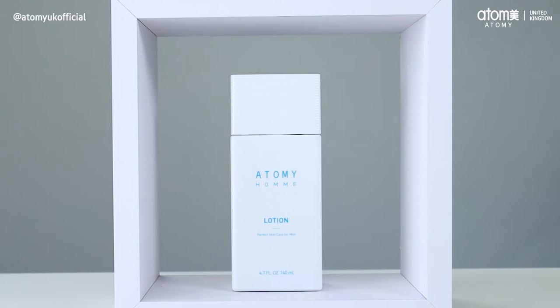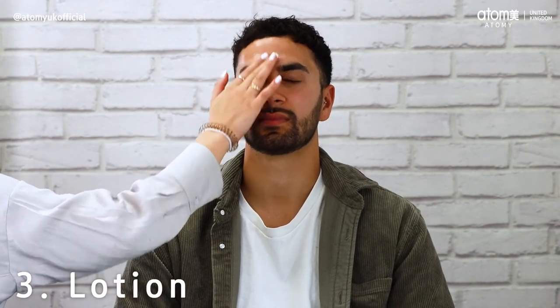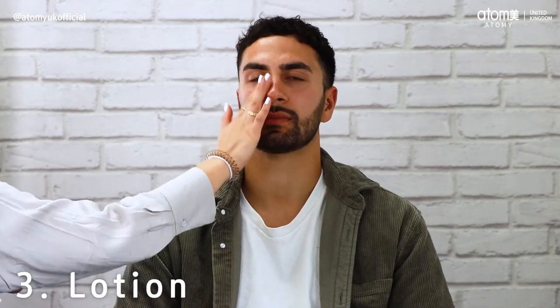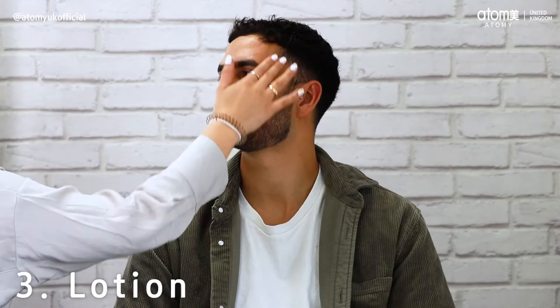Now to finish off the skincare routine, lotion. Our lotion feels light and applies easily, whilst leaving the skin feeling smooth and soft. You can apply this by pouring a small amount into the palm of your hands, then gently massage into your skin. Our products have been designed to absorb quickly, meaning the skin isn't left feeling sticky.